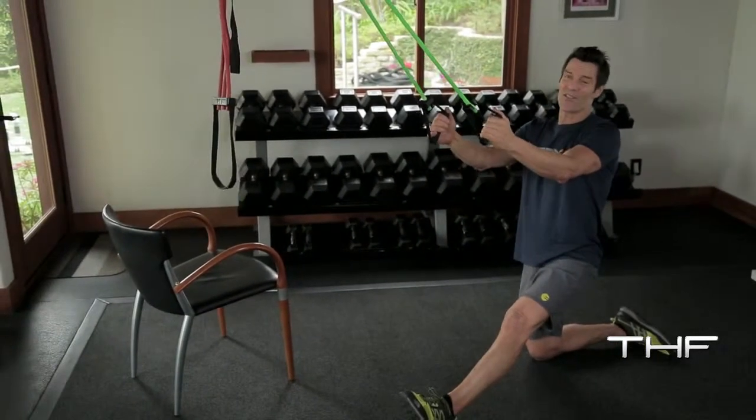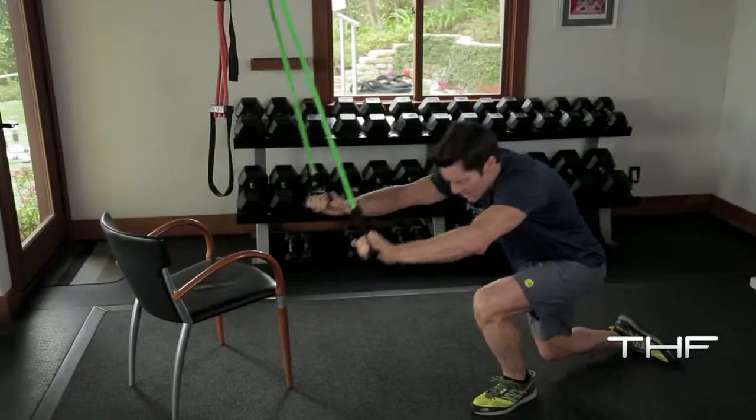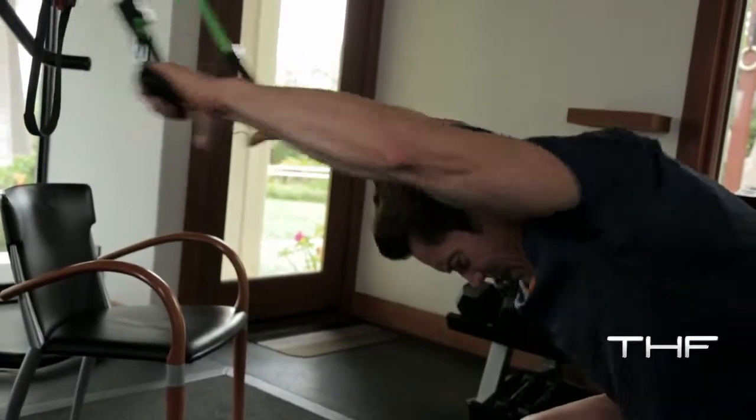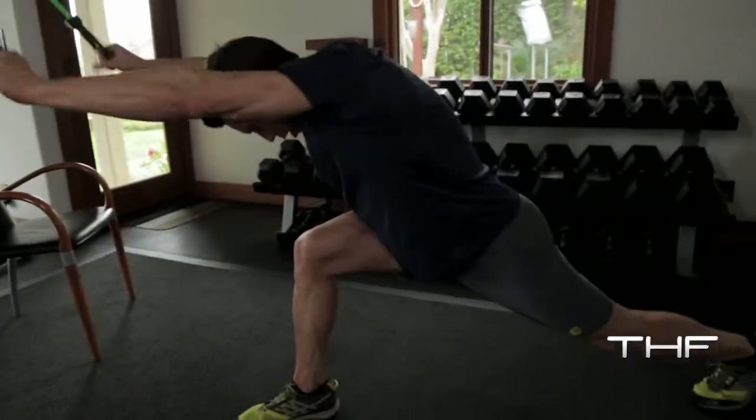Now here is another stance. We call it Rocket Launcher. Nice and straight, heel the hands to the shoulders.